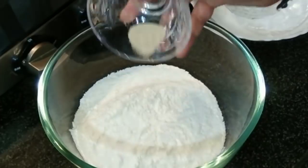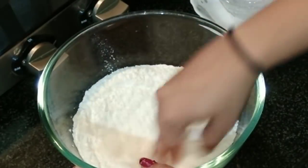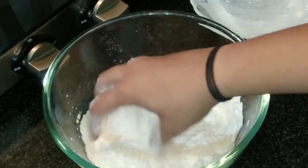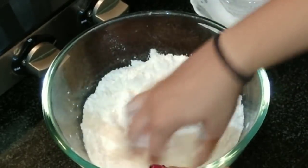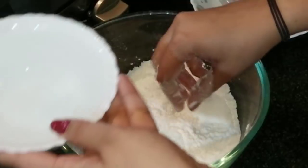Add the active dry yeast and mix everything well. Make sure to combine everything really well. Now I'll add the water.